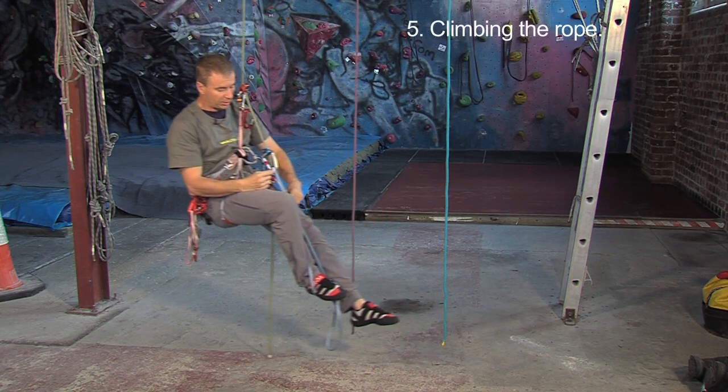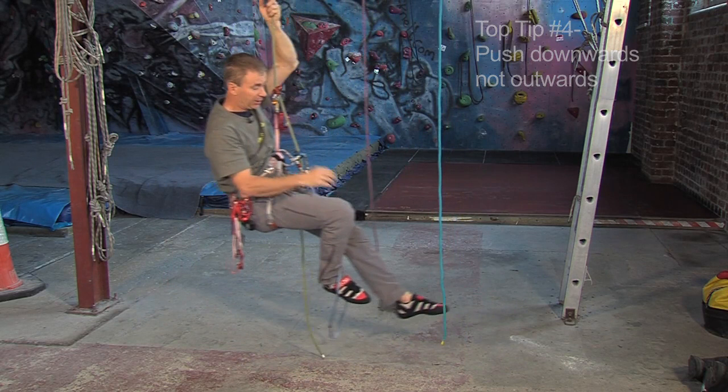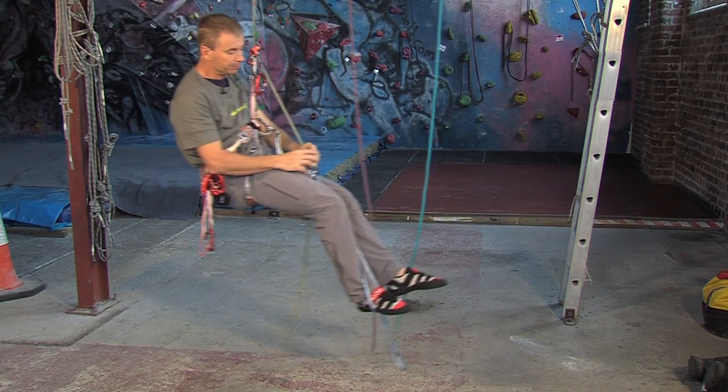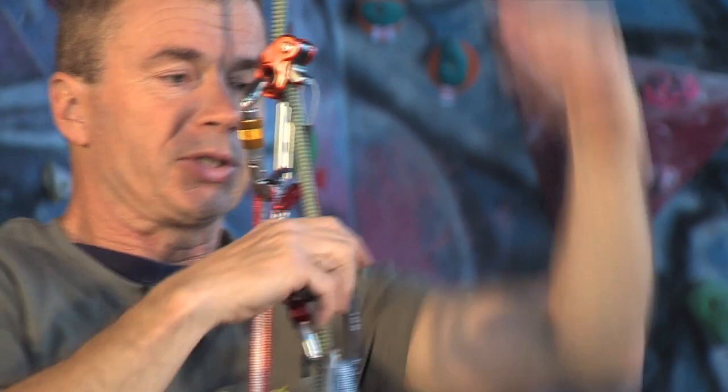Now I'm going to climb the rope. The trick here is to keep pushing downwards — not outwards, but downwards. So I just step up, straightening this leg, and slide this as I go, and then sit back again. Slide the leg loop up, straighten my leg, pull myself up, grab the carabiner and slide this up, and then sit back. I'm being careful to push downwards with my foot — I don't want to push outwards, it doesn't work, it's not effective. Push downwards and step up. Ready — one, two, three, up. And then sit back.